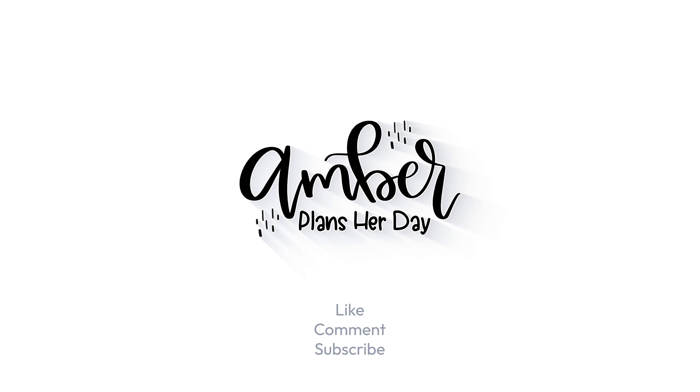As a reminder, Spring Essentials is available on the website now. Holiday Quotes releases this Friday, March 15th at 8 a.m. Mountain Time on amberplansherday.com. You definitely do not want to miss that sticker book — it is full of really amazing quotes and stickers for all-year planning, with over 20 holidays represented. If this video was helpful, please give it a thumbs up and hit that subscribe button so you don't miss any future videos. I'll see you next time — bye!